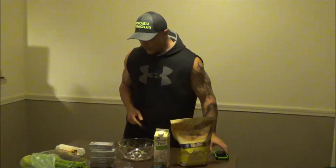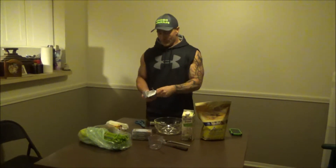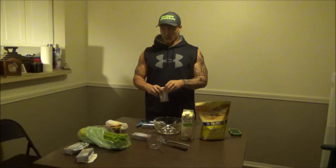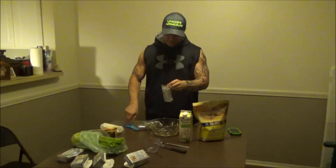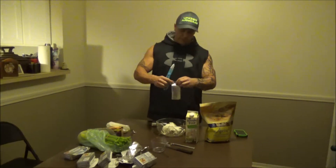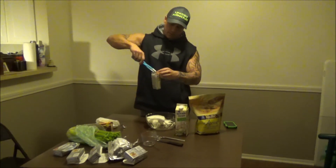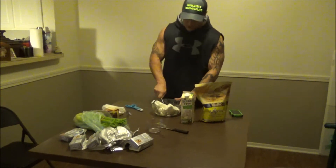First things first, I've got a pair of scissors and I'm going to open up the cream cheeses. They're not super cold, but if you're going to do this take out the cream cheese ahead of time to let it soften up, because cream cheese when it's really cold is hard to work with. We'll just throw that aside and start mashing up the cream cheese.